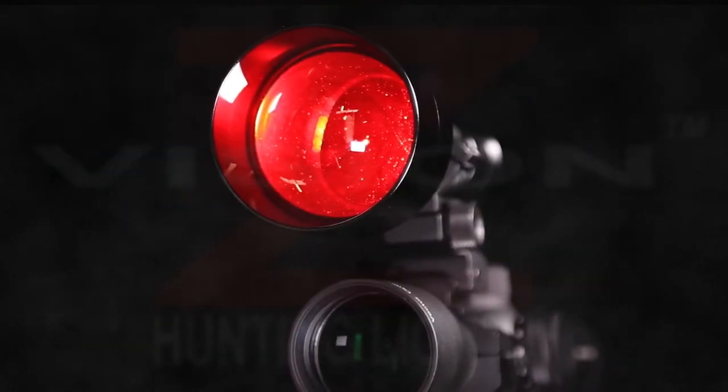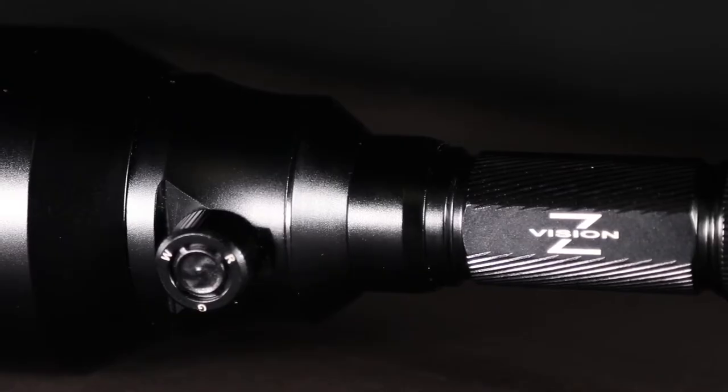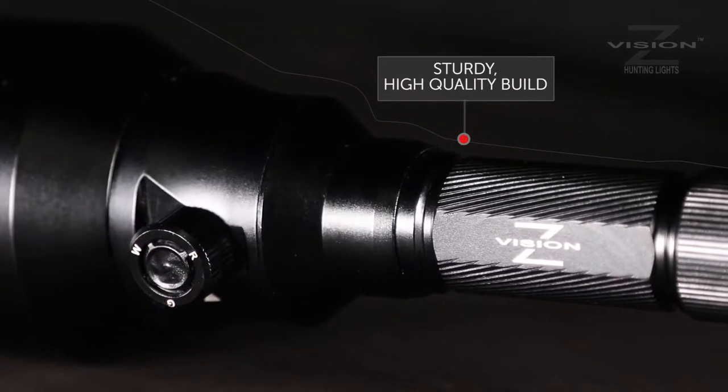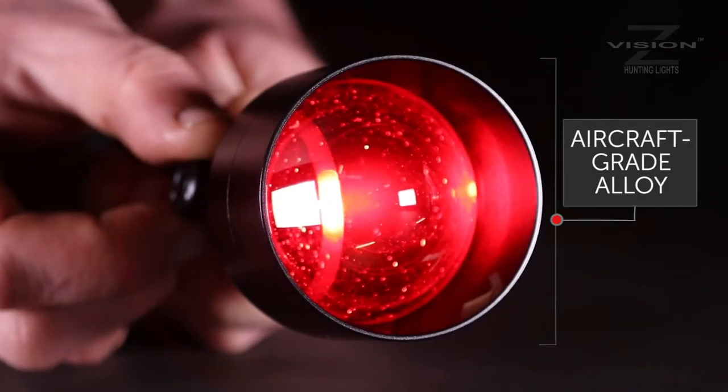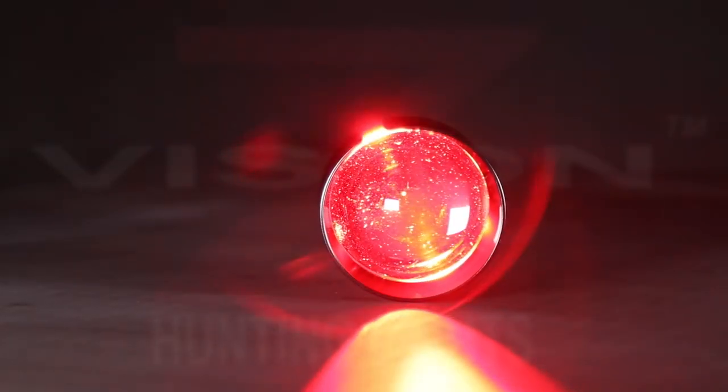Every feature is designed around a rifle mounting system. Z-Vision torches are a sturdy, high-quality build, made of aircraft-grade alloy with a hardened anodised finish for high wear protection.